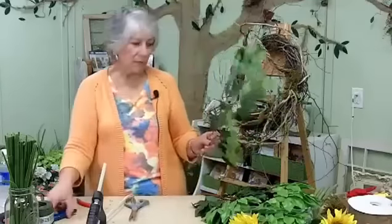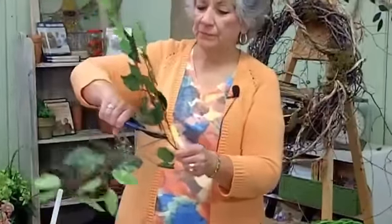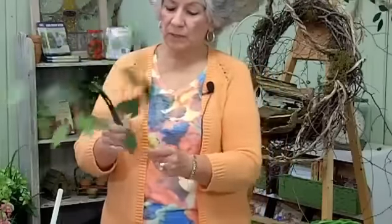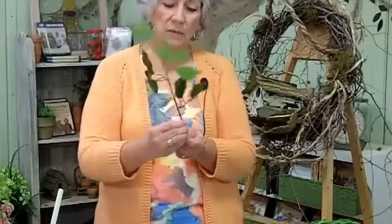I cut this up into three pieces. I reach right down into the center to cut out the first one. I just bend that one up a little bit, then I cut it off and bend this one up a little bit.